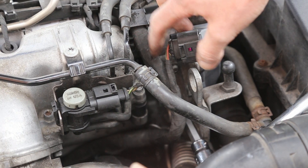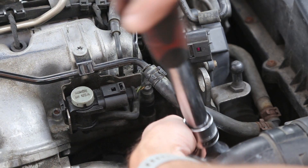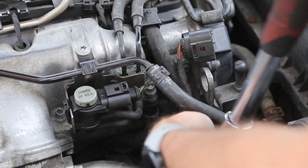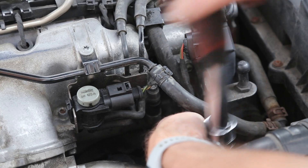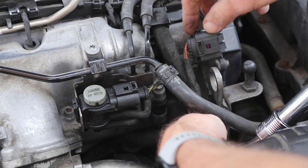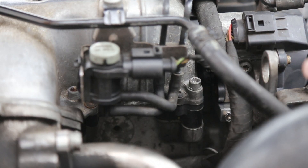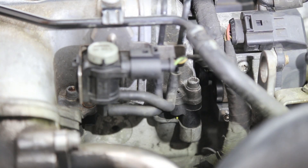The ball joint is now fitted and the spring is fitted — it's a little bit of a fiddly job. Then we just need to tighten up the three bolts that hold the motor in place and finally put the plug connector in.